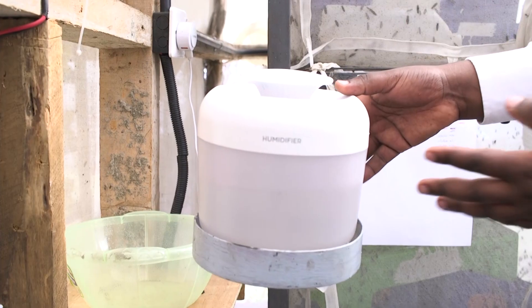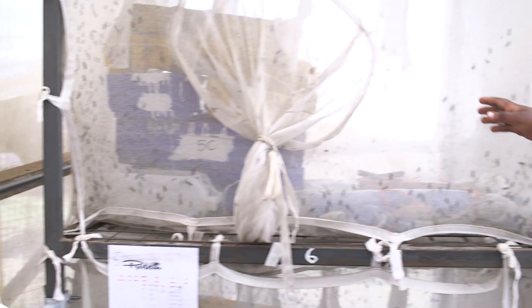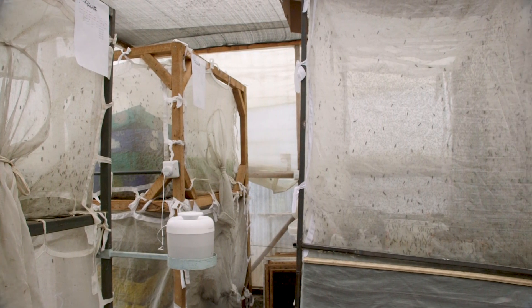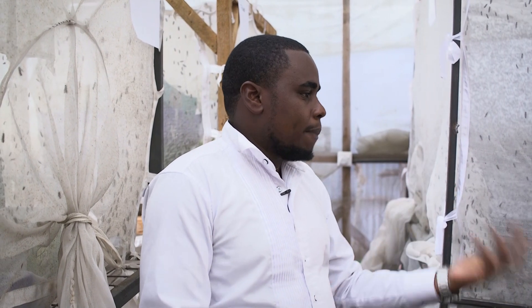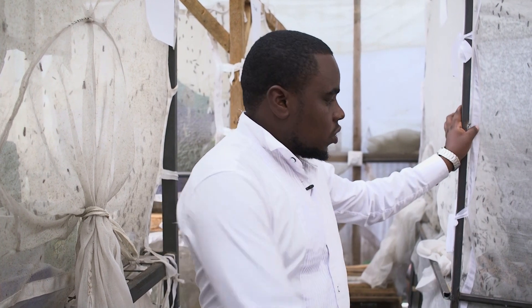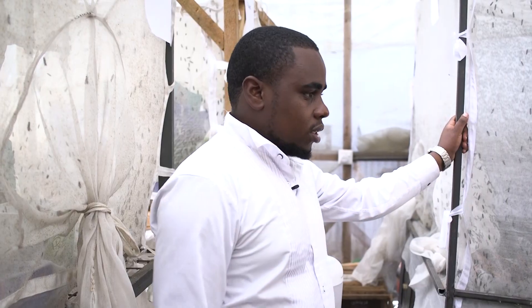We give them a conducive environment, because what happens here is exactly what happens in nature — the decomposing process in the forest, just done man-made. So we collect the eggs and start the whole cycle again.